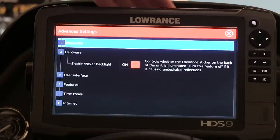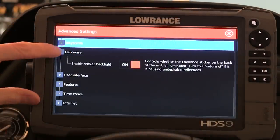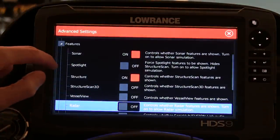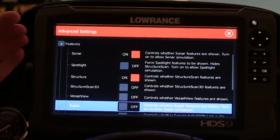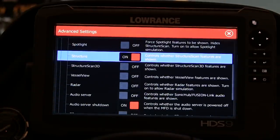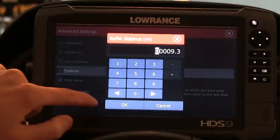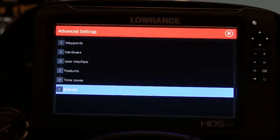Under Hardware, there's Enable Sticker Backlight — there's a light on the backside of this Lowrance unit that glows a soft light. If that bothers you at night, come into Hardware and turn that off. For Features: I want my sonar on. You can use Fore Spotlight, which turns on spotlight sonar simulation — I don't have that up front so I leave it off. Structure is turned on because I want to see structure features. If you add Structure Scan 3D to your units, come in here and turn that on. Everything else I've left default, so Features is done. Timezones and Internet I haven't changed. Lowrance does a pretty good job with the defaults.